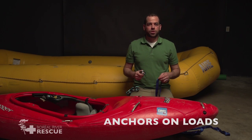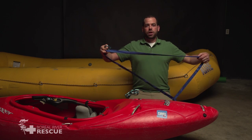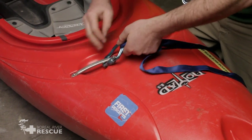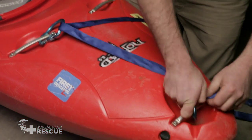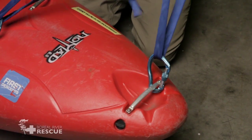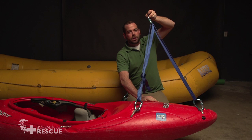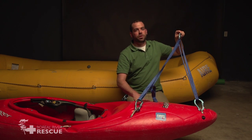And now for anchors on loads, we're going to start with our anchor using one piece of webbing and three carabiners. We start with our piece of webbing already tied in a loop, attach our carabiners onto our attachment points — first and second — then bring up the middle and put our twist to give us a load-sharing, self-protecting anchor. This is probably the fastest and easiest one, but of course it uses a lot of material.